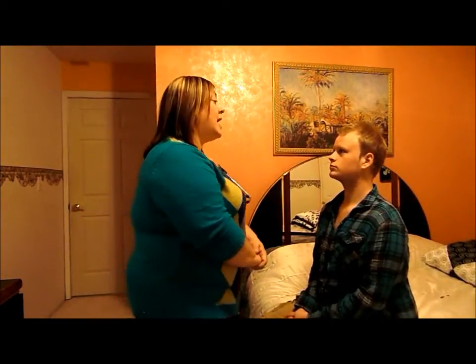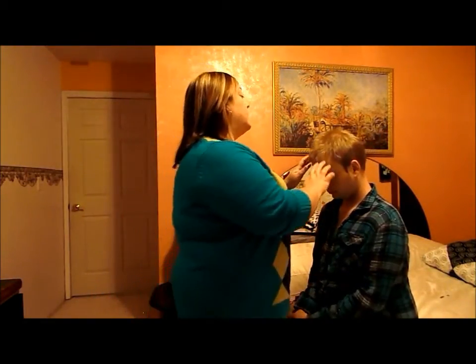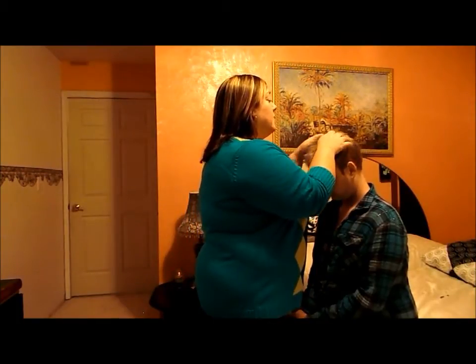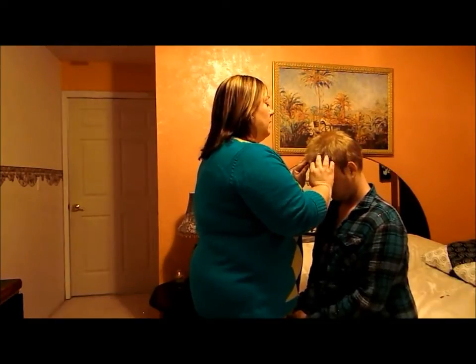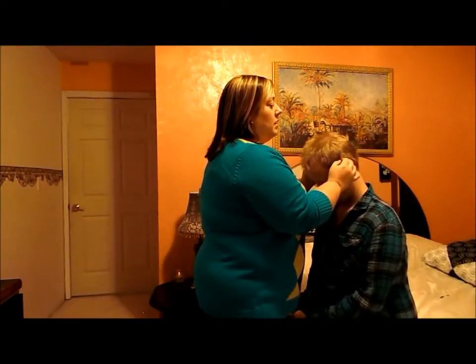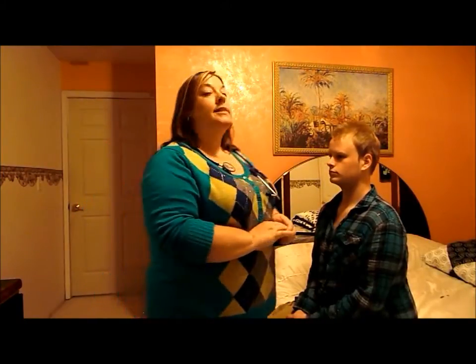His skin is pink, warm and dry. His face is symmetrical — eyes, nose, mouth. I'm going to go ahead and check his scalp now for any lumps, bumps, lesions, dry areas. Everything feels okay — there are no dry areas, no lesions, no loss of hair anywhere.